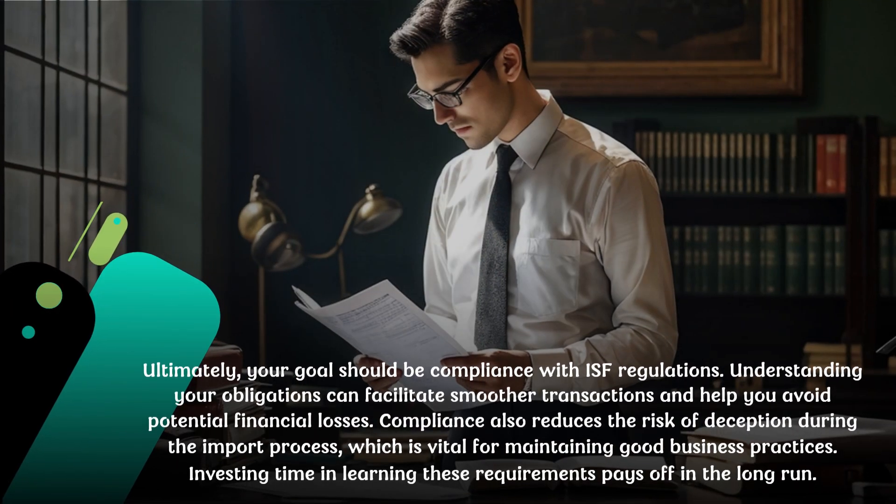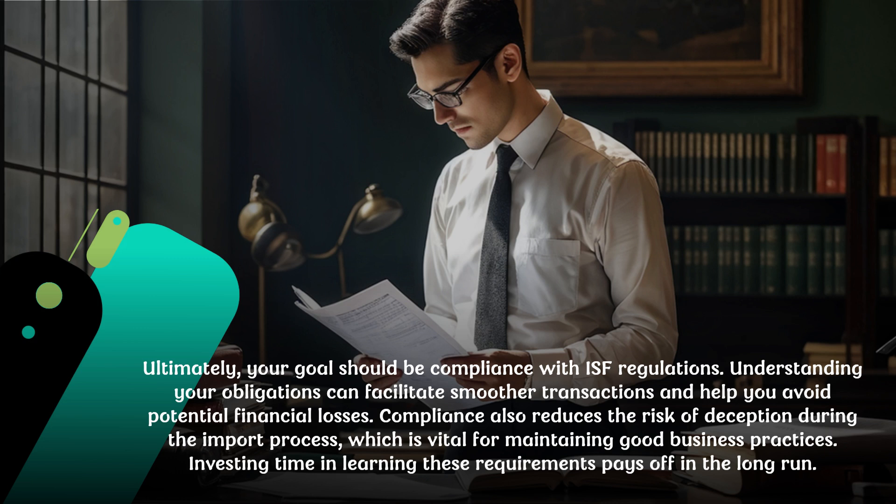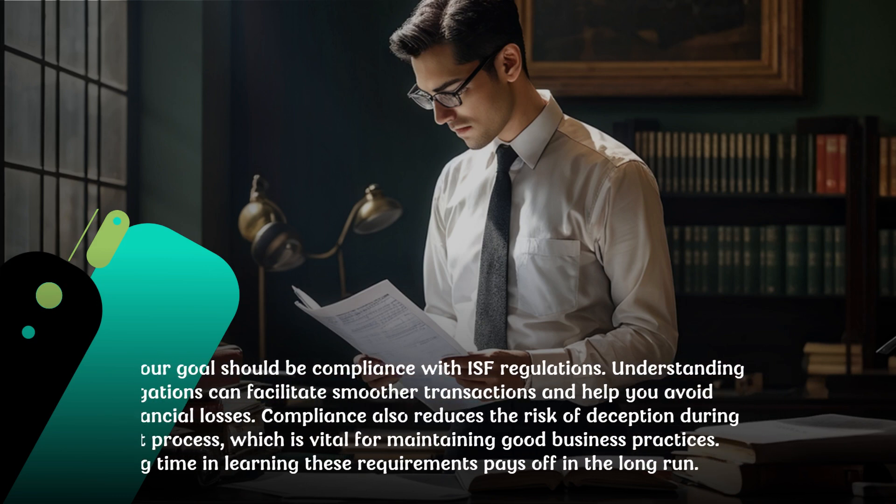Ultimately, your goal should be compliance with ISF regulations. Understanding your obligations can facilitate smoother transactions and help you avoid potential financial losses. Compliance also reduces the risk of issues during the import process, which is vital for maintaining good business practices. Investing time in learning these requirements pays off in the long run.